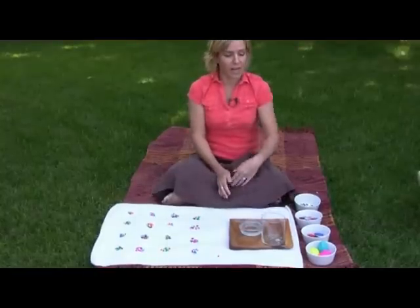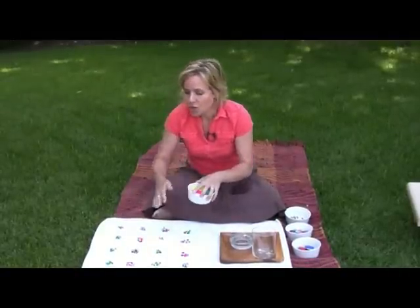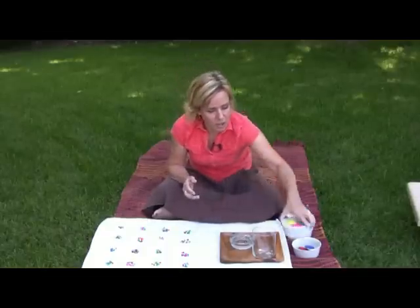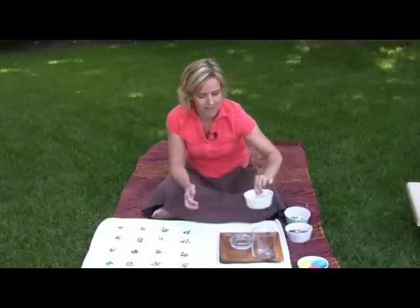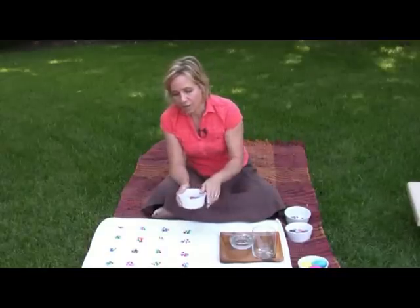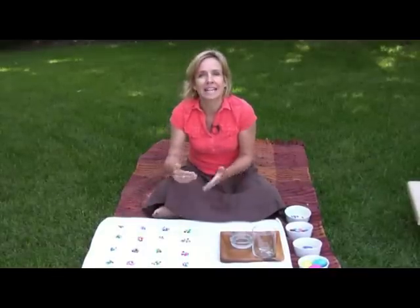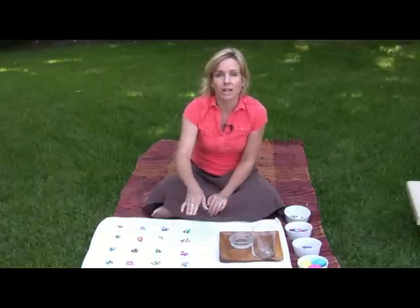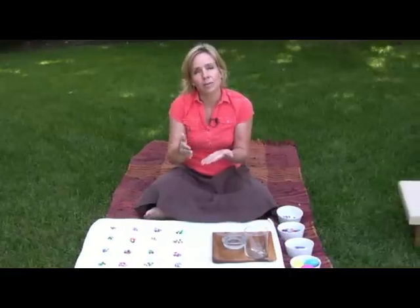So obviously we have gone from the simplest Estimation Jar counting to very complicated — and there are so many levels in between that you'll want to do. You would never jump directly from Easter eggs to tiny beads; this gives you an idea of how far this lesson can go. When you first use tiny beads you probably wouldn't want to put over 100 — start at 90 or 92, because going from 100 to 110 is a big step. Make sure you progress gradually within increments.